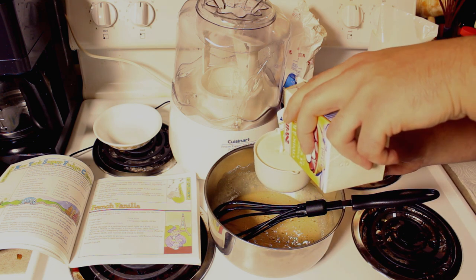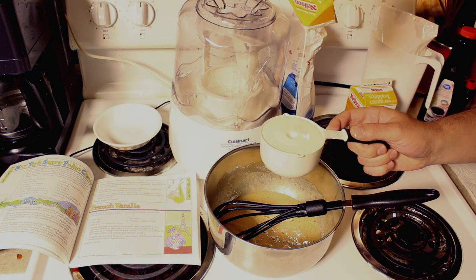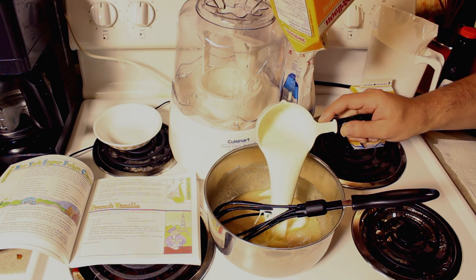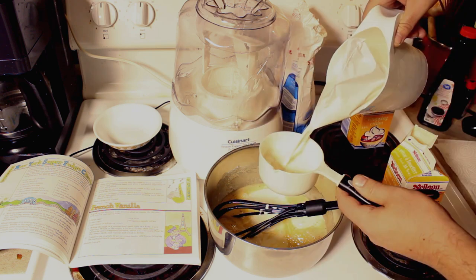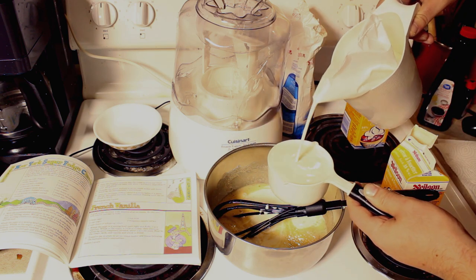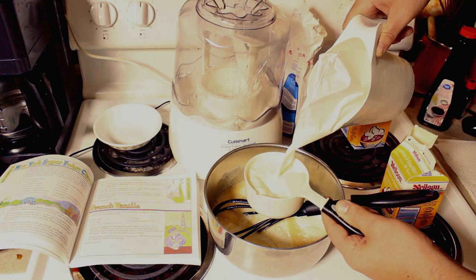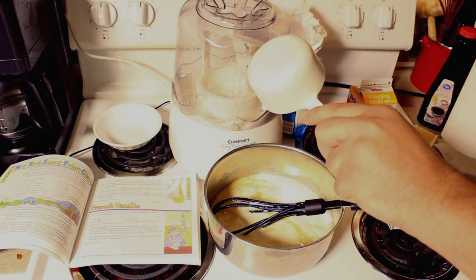One cup of heavy cream — and it looks like there's just about a cup in here perfectly. That is one full cup of heavy cream. Here's one cup, and there is our second cup.